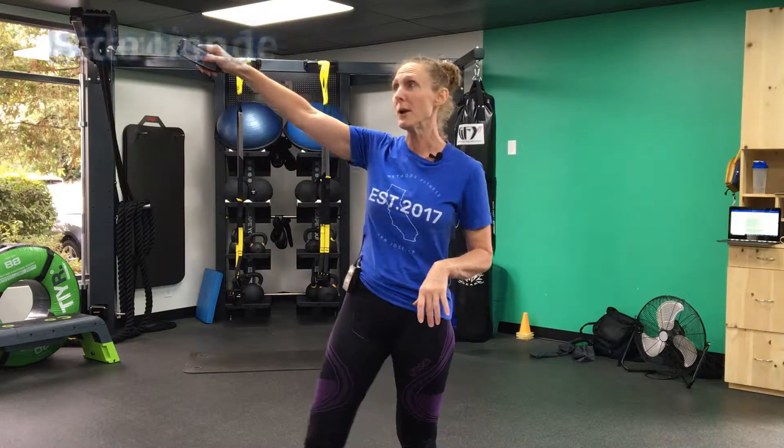I got the timer. I'm going to get it set up — 45 second intervals with 15 second transition time. I gave you a little bit extra. So let's go ahead and get started. I'm going to start the timer. Here we go.